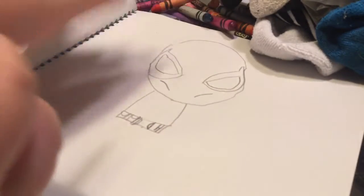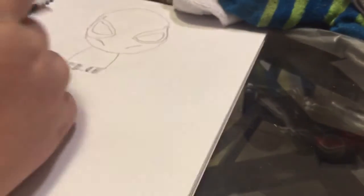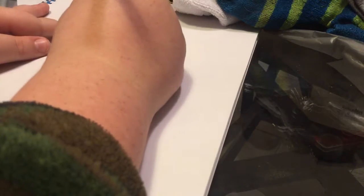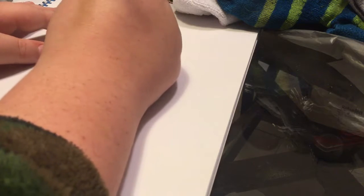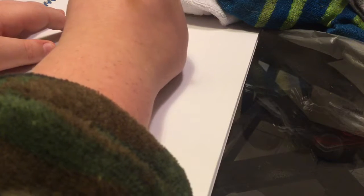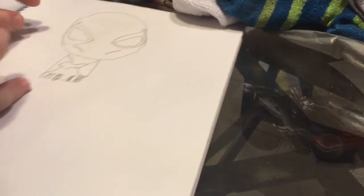Okay, so this is the first thing — when you got that, you got to draw this. Then we're gonna go up.